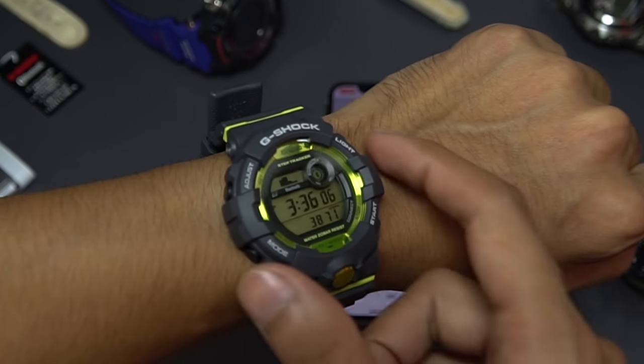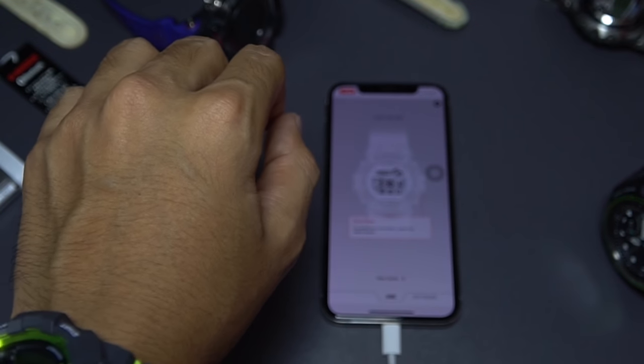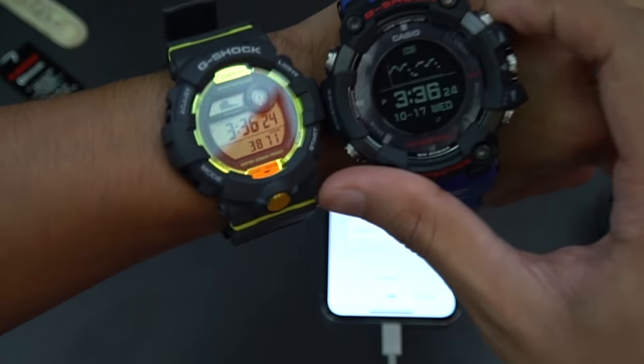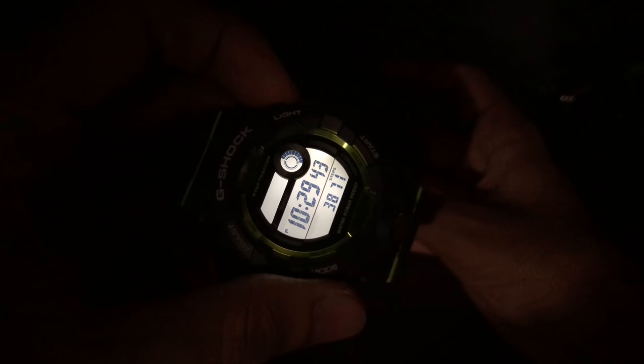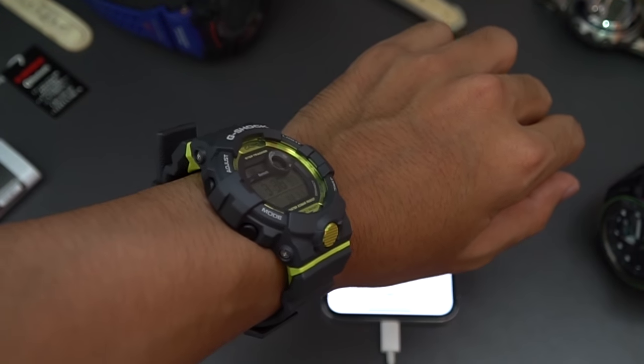Last but not least, if you want to use this watch for jogging at night or early morning, it has an LED light with an auto-light feature. It's pretty bright — I believe brighter than the Rangeman model. Comparing them side by side: the Rangeman is much bigger, almost humongous, and came in negative display while this one is positive. The backlight on this GBD-800 is not as uniform but is better than the one on the Rangeman.